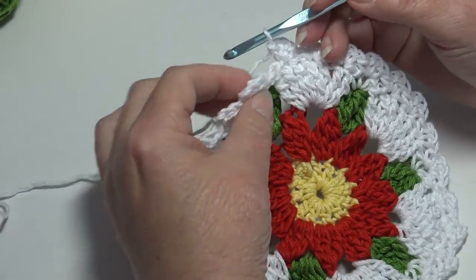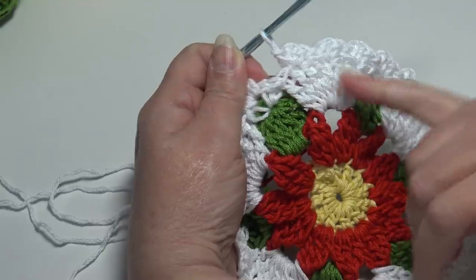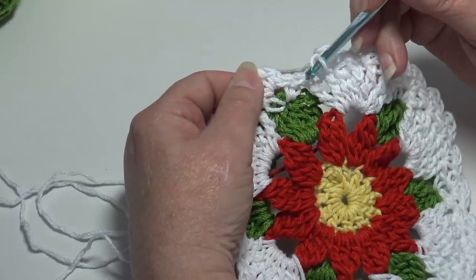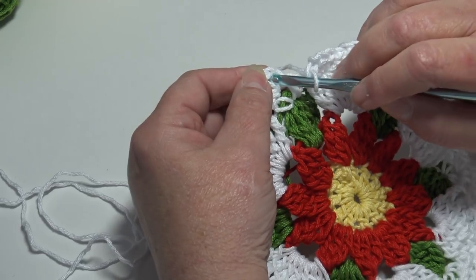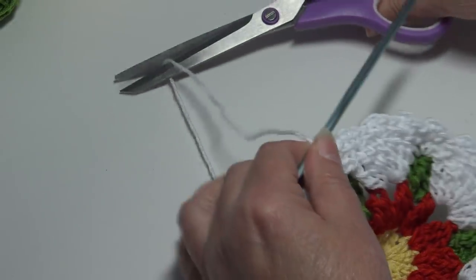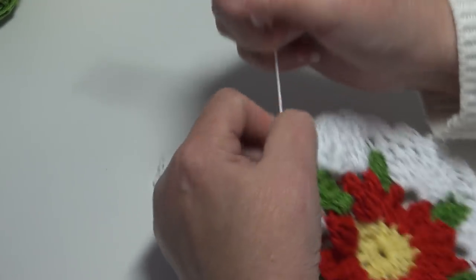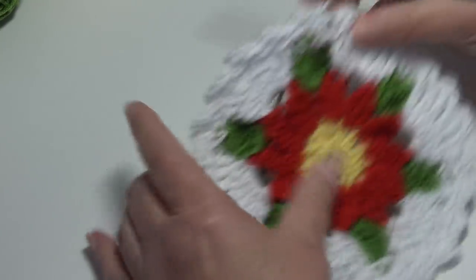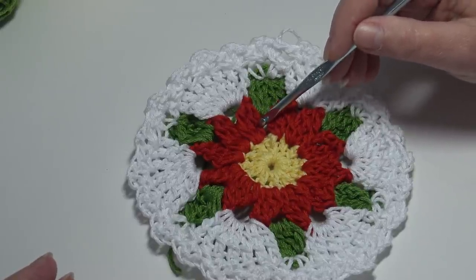At the end of round five, end with a single crochet, chain two, single crochet into the next-to-last triple — the sixth triple of the seven-triple crochet group — then skip the last triple and skip the next single crochet, and slip stitch into the top of the beginning single crochet. Fasten off your white, leaving a longer length to weave in ends securely. Because this is a dishcloth, make sure you have enough to weave in and back two or three times to really secure the ending thread. Now grab your flower color — I'm using red — and we'll begin round six.